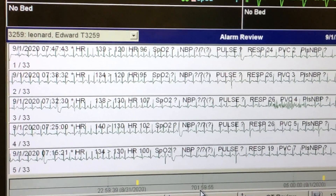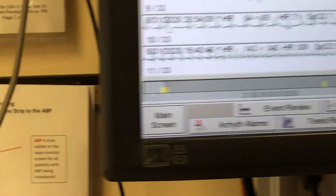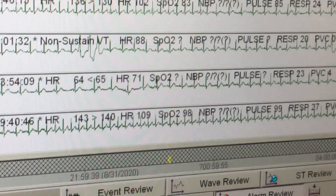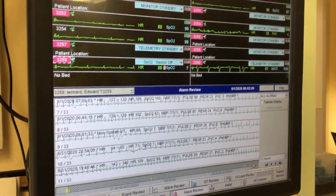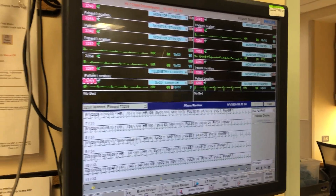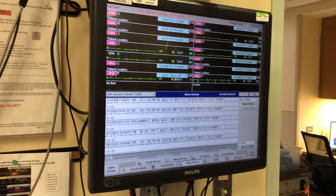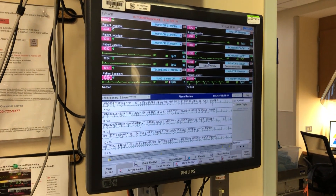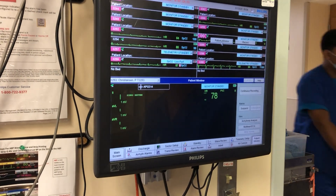A lot of doctors coming in the morning don't look at this. When you click on it, you see yellow alarms showing what happened. Red alarms we always respond to — nobody can ignore them, there's no silencing, you have to respond. Most red alarms are things like leads off, desatting, SVT, or tachycardia. We don't see that many red alarms beyond those.